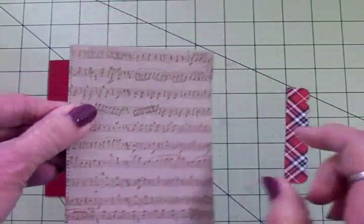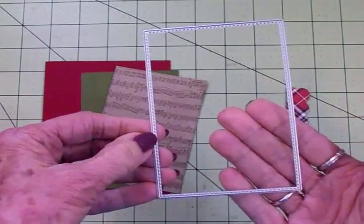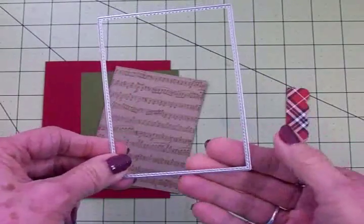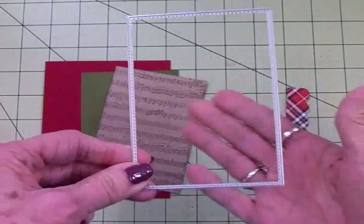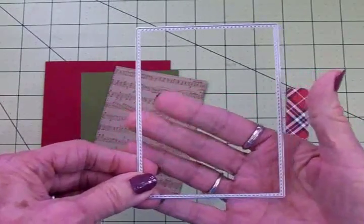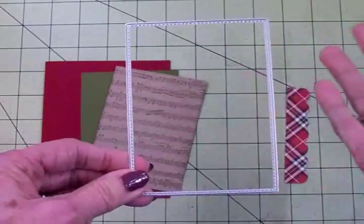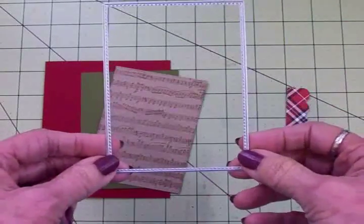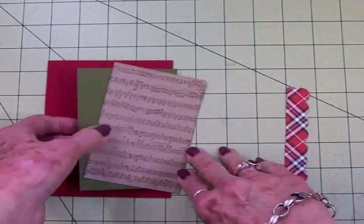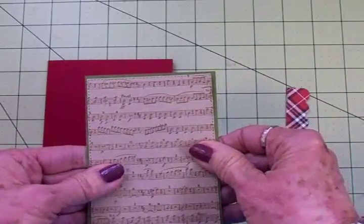To cut it down to size — it's got a stitched edge around it — I used a stitched rectangular die. I got this on Amazon from a Chinese company called White Lotus. You can get these from lots of different places, like AliExpress, and of course Simon Says Stamp and all the big name stamping companies will have a stitched rectangle die. So I cut that out and I'm going to adhere these together.